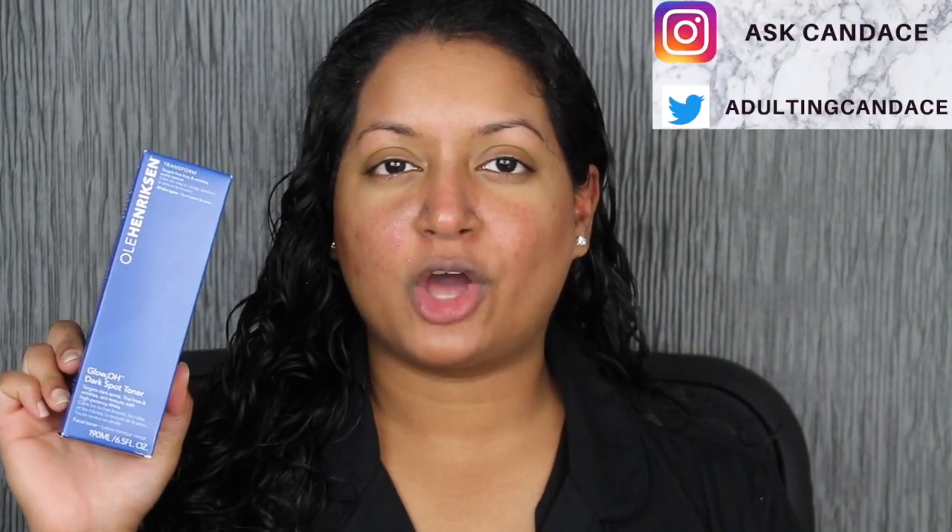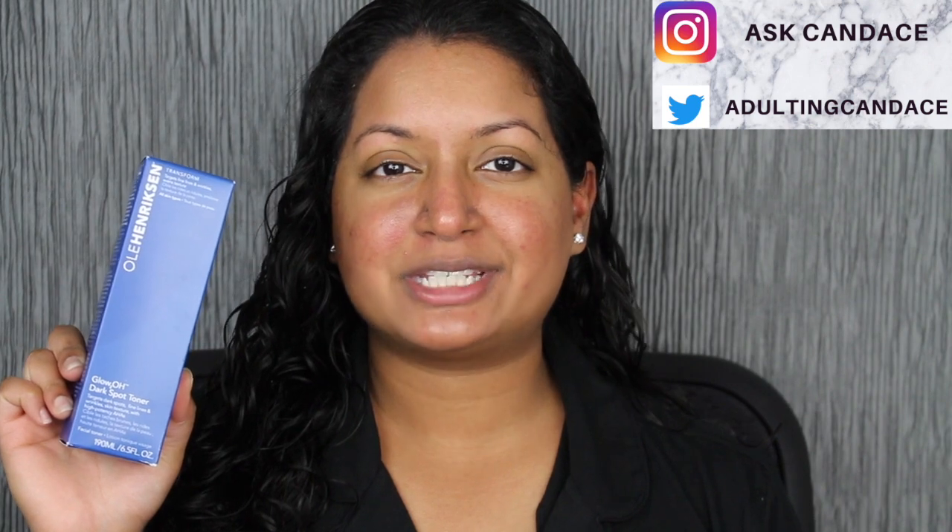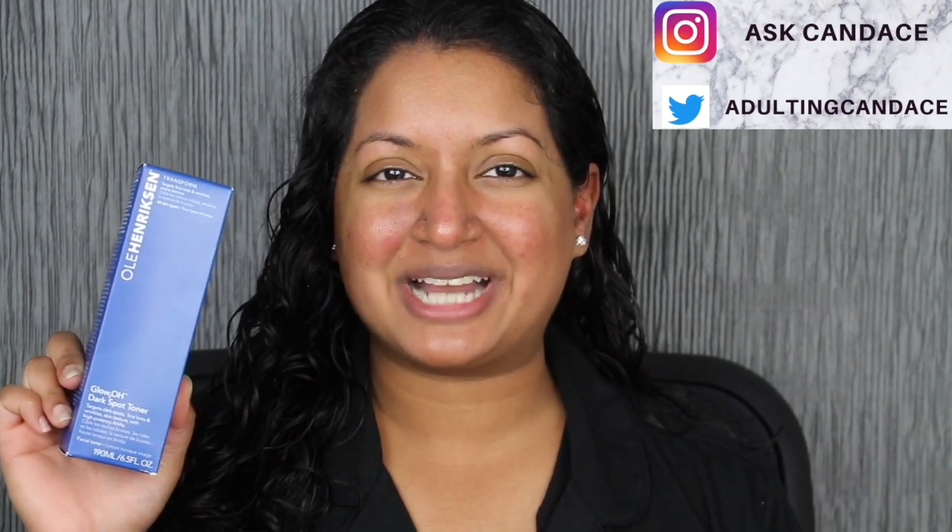Hi everyone, welcome back to my channel. Today we're going to be doing a review on the Ole Henriksen Glow Dark Toner. If you do want to see a review and a demo, please keep watching. This toner has been hyped up all over Instagram, so I wanted to see what the hype was really about. I am going to be testing this toner for an entire week, and then I will come back with the results at the end of the week to see if this toner is really worth the hype, in my opinion.